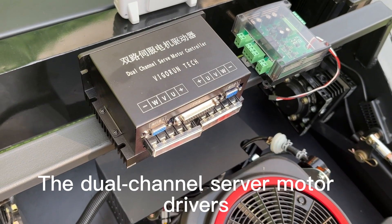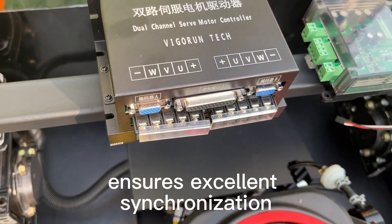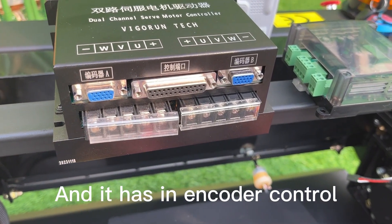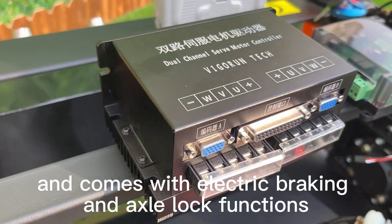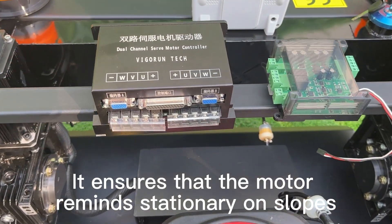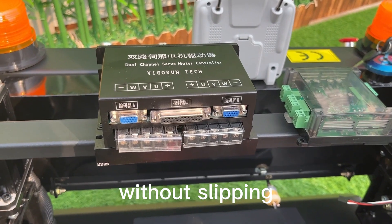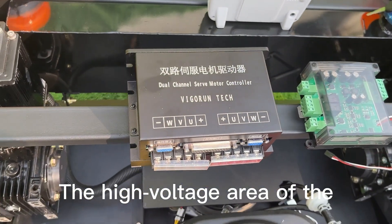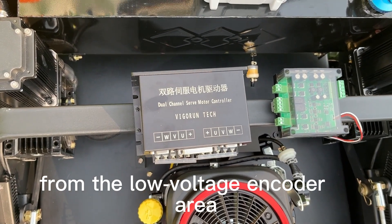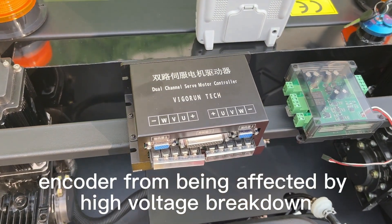The dual-channel servo motor driver ensures excellent synchronization, able to drive light movement. It has encoder control and comes with electric braking and axle-lock functions. It ensures that the motor remains stationary on slopes without slipping. The high-voltage area of the controller is isolated from the low-voltage encoder area to prevent the encoder from being affected by high-voltage breakdown.